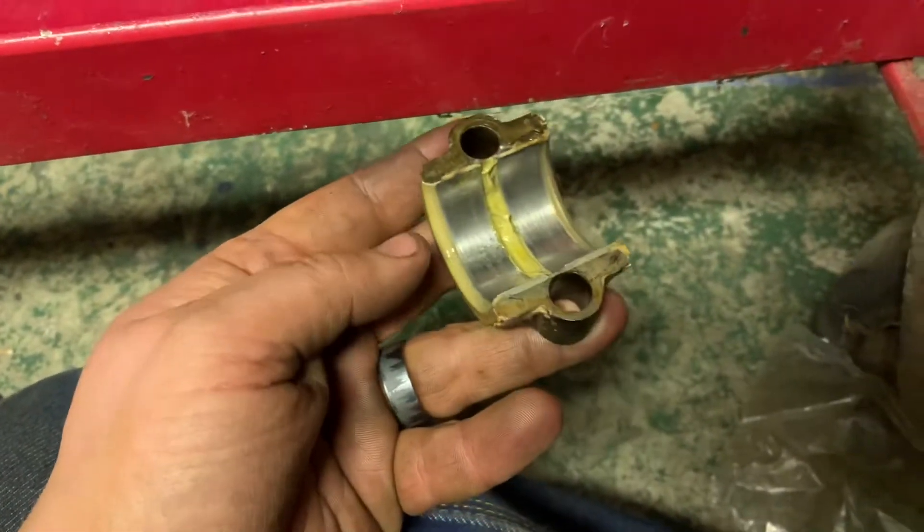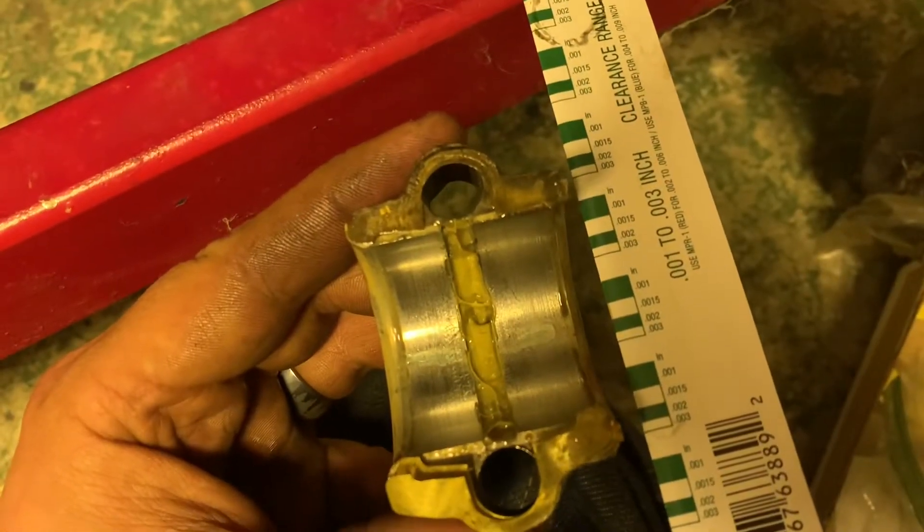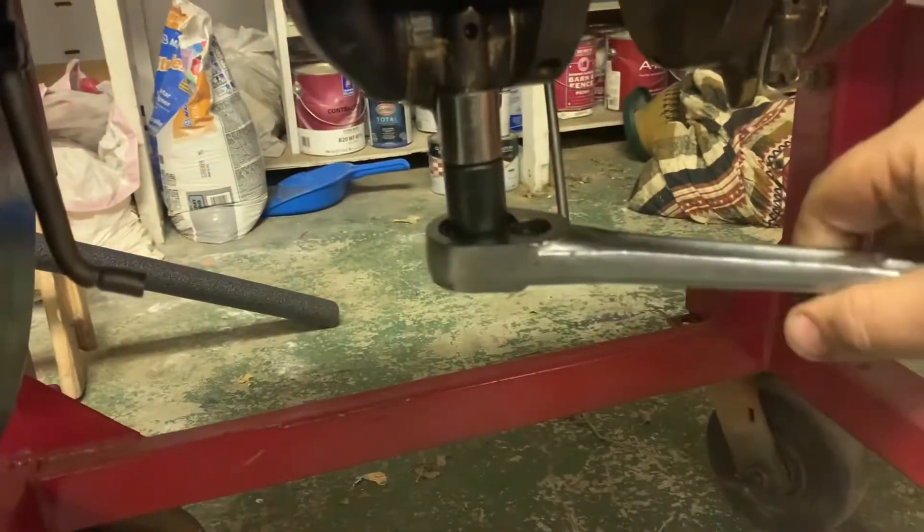For whatever reason I didn't put a shim on that side. I don't know - it's anywhere from one and a half to two thousandths, so that's right where I want to be with those shims.